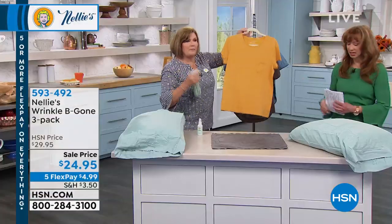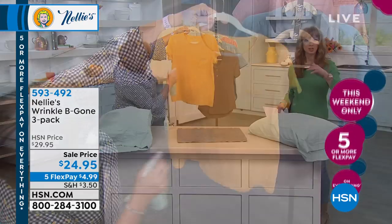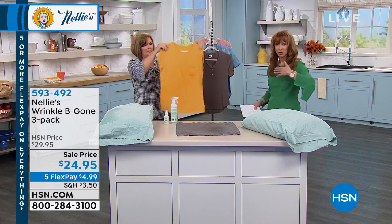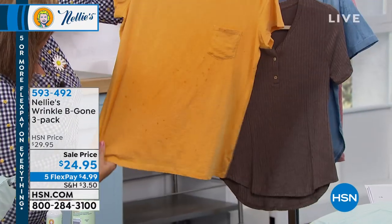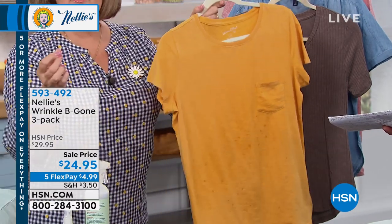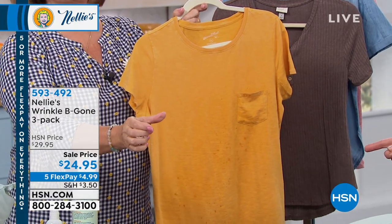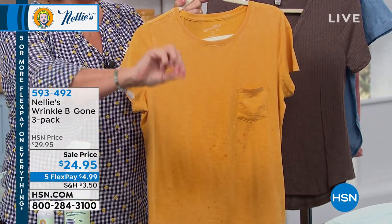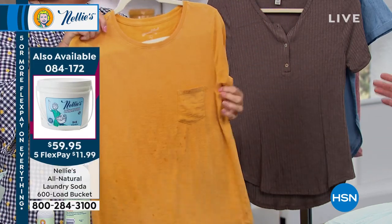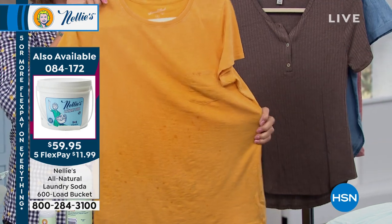Shake it before you use it. If you still use fabric softener for the scent, we have scented dryer balls on hsn.com. Ronda is asking about high-efficiency machines — same process: if you have the dispenser drawer, just put it right in that little detergent drawer. It's perfect for high-efficiency machines, septic system safe, hypoallergenic — all of that.